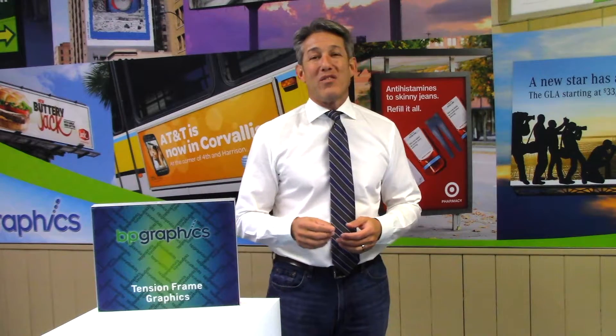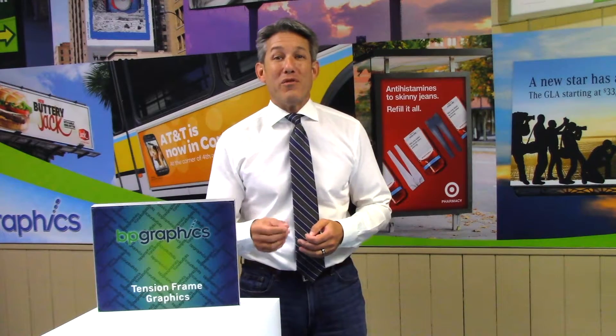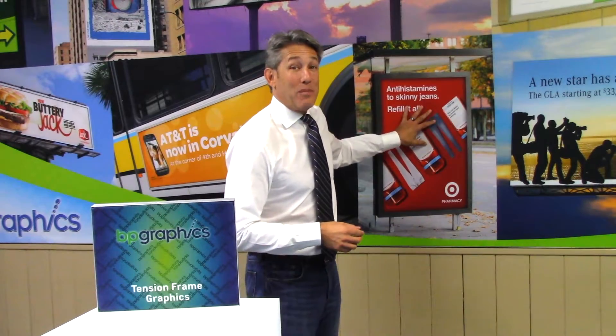Hello and welcome to BP Graphics. My name is Peter and in this video we'll be showing you the process used to create bold and vibrant SEG fabric displays such as the sample you see behind me.